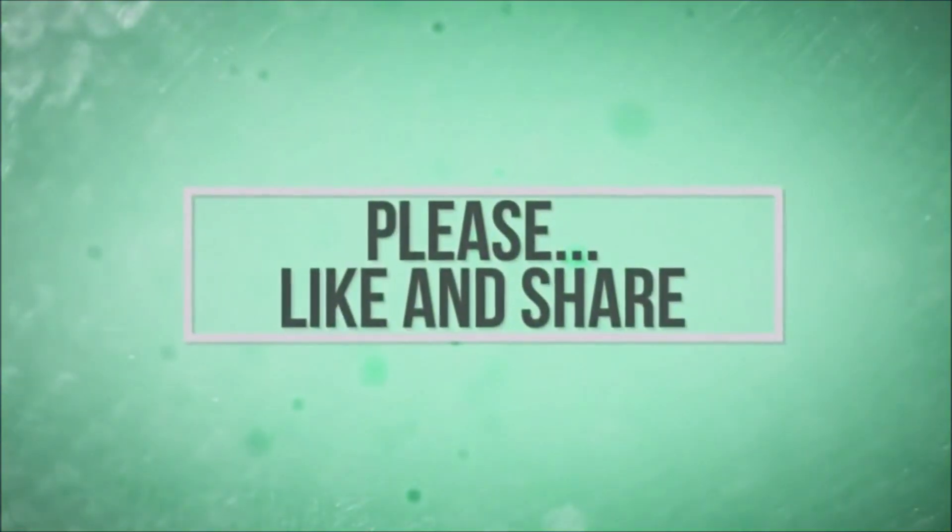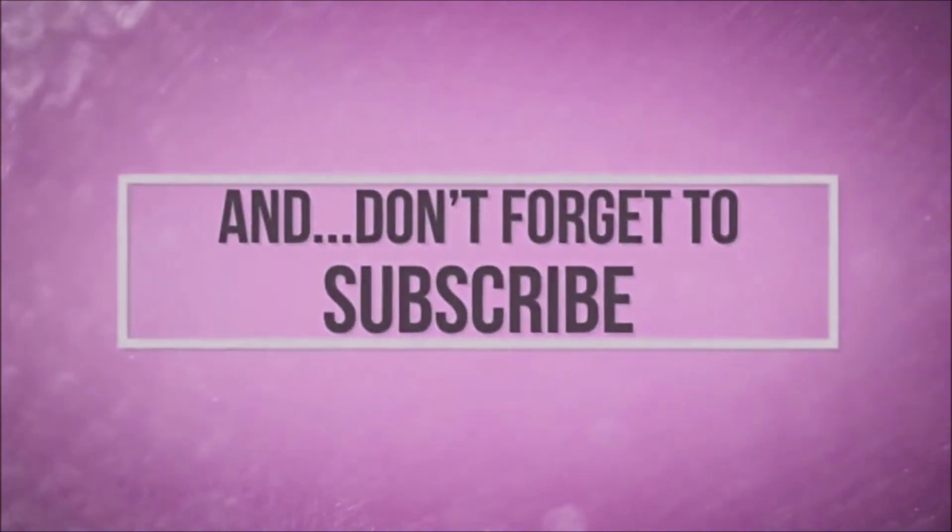Thanks for watching. If you like it, share it with a friend, and definitely think about subscribing for more content like this.